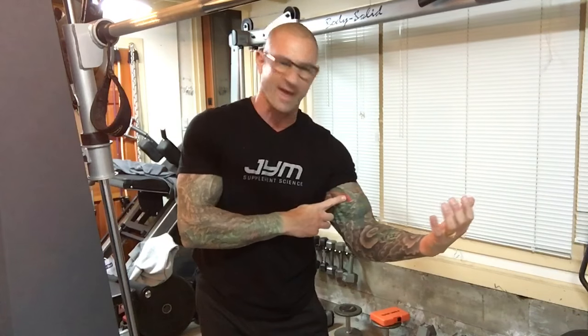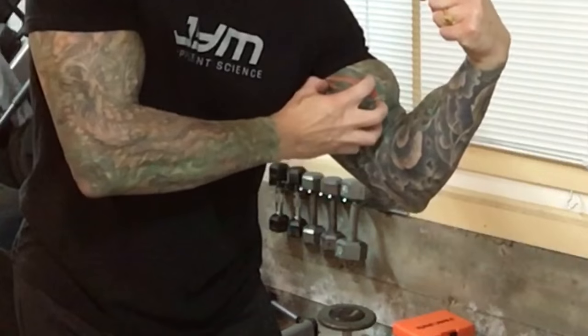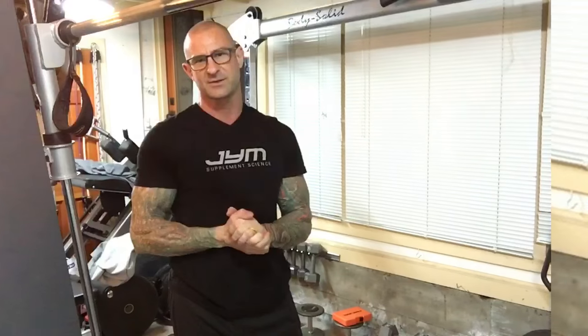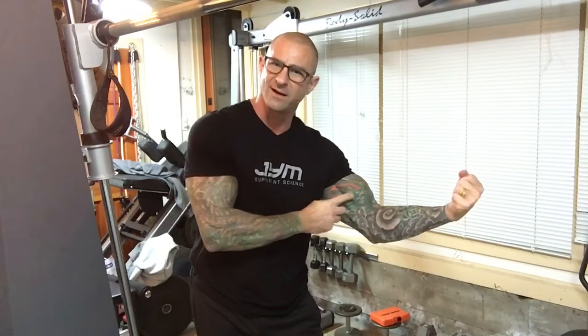That's not to say that the short head should be completely neglected. That inner head is just as important to develop as the outer head. You want well-developed biceps like any muscle group. You don't want a huge long head with a lacking short head, because then your biceps are going to look narrow and thin. The short head gives it roundness on the inside, so make sure you also do exercises to focus on that short head.